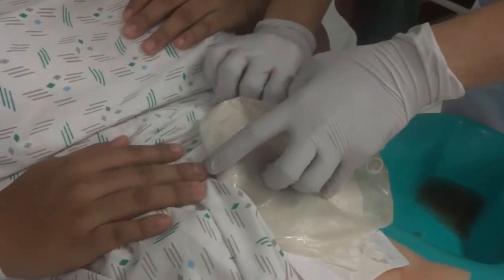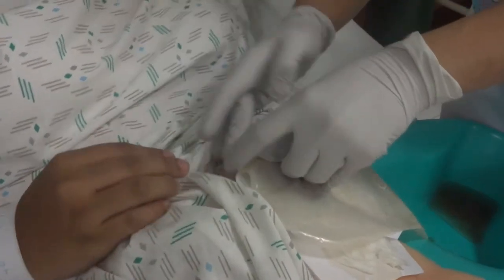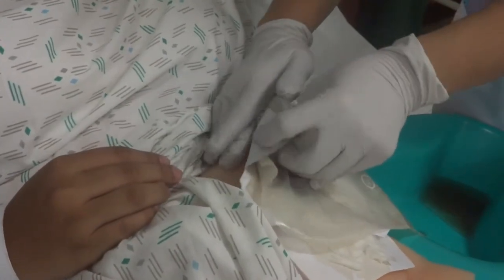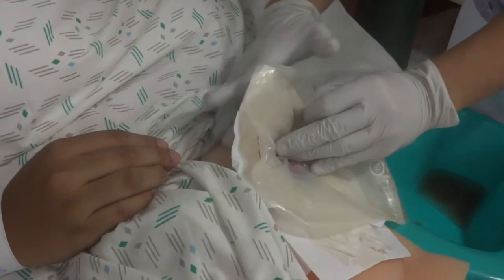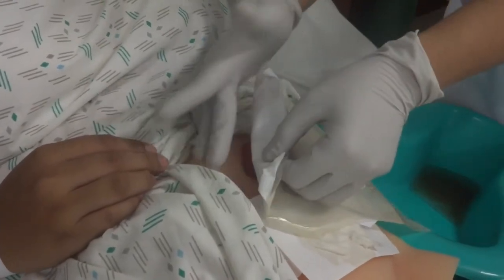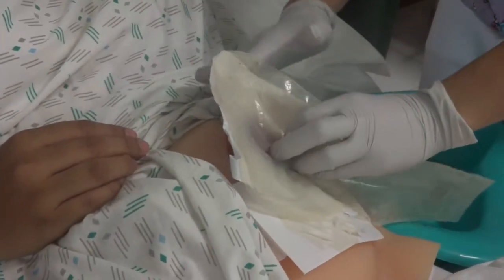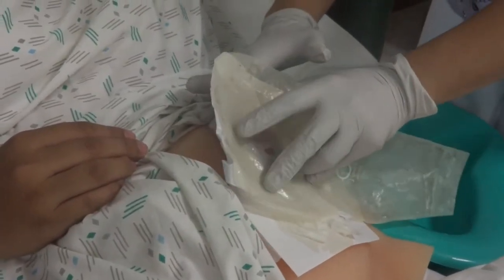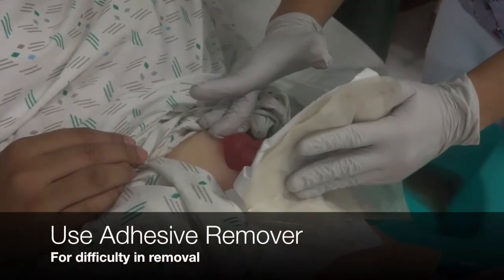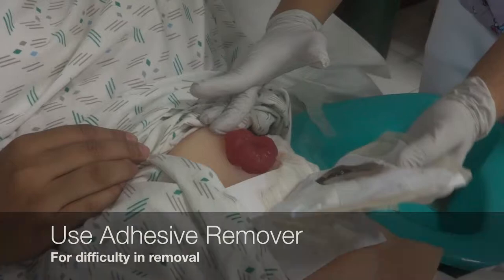With one hand, gently remove the old wafer from the skin, beginning at the top and proceeding in a downward direction. At the same time, use the other hand to hold tension on the skin in the opposite direction of the pull. If resistance is encountered and the wafer is difficult to remove, use adhesive remover or rubbing alcohol according to facility protocol.